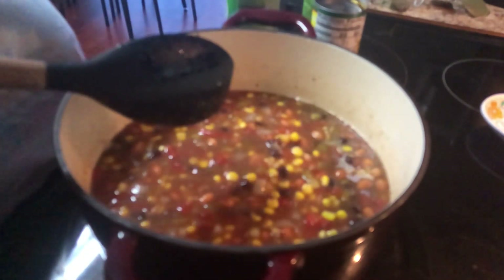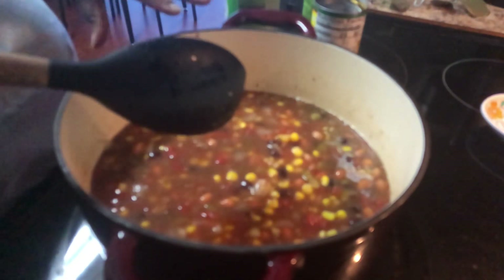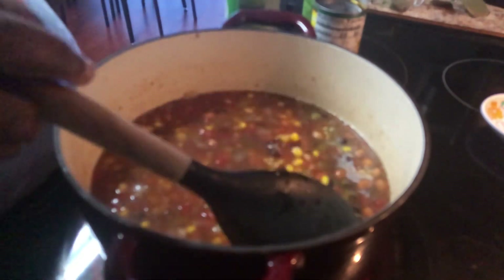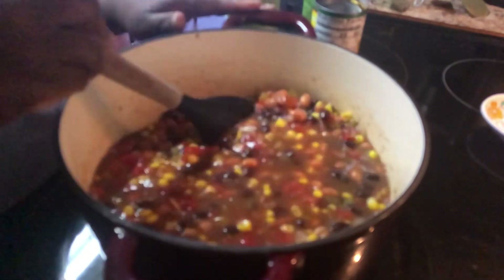On the side I cooked up some ground turkey. I'm going to add that separately since my daughter doesn't eat meat, so you can add in whatever ground meat you would like.